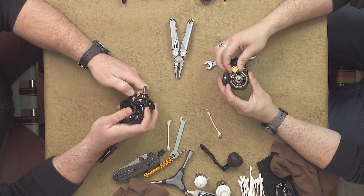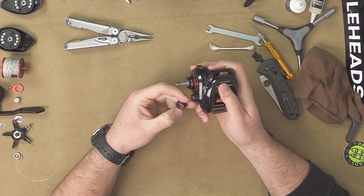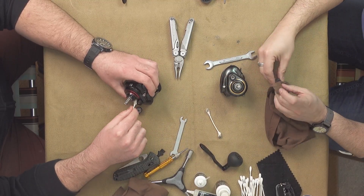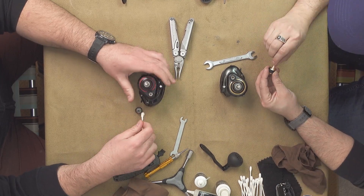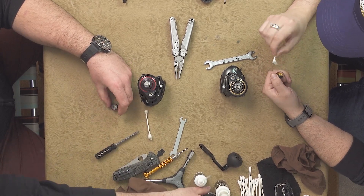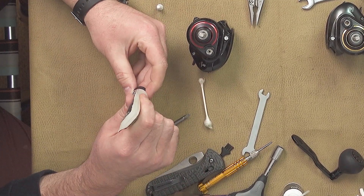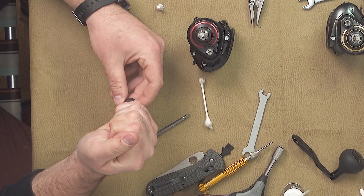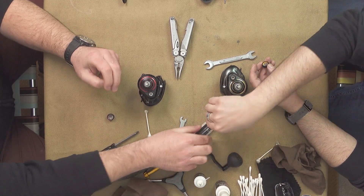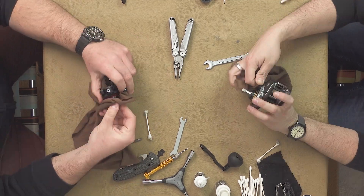The spool tension knob comes off next. Be careful, there's probably little gaskets — there's a spring clip in there, that won't come out. Give it a wipe; run your Q-tip in the hole. Before I forget, I'm going to take a little bit of grease and put a dab right in the center. Give your main shaft a good rub down too.